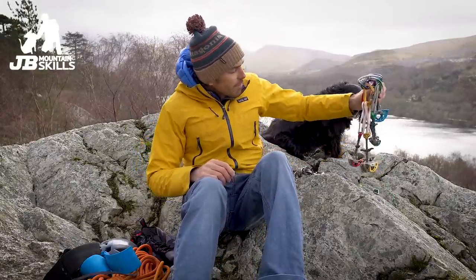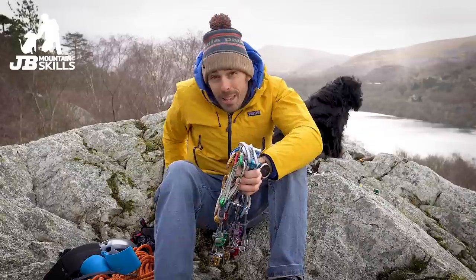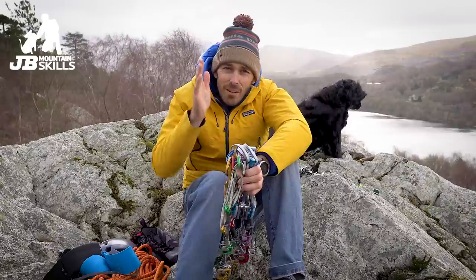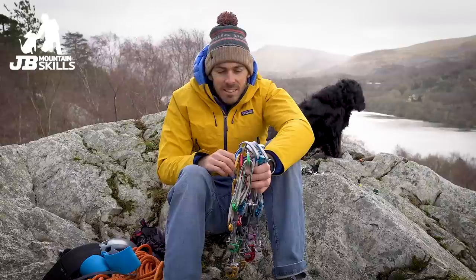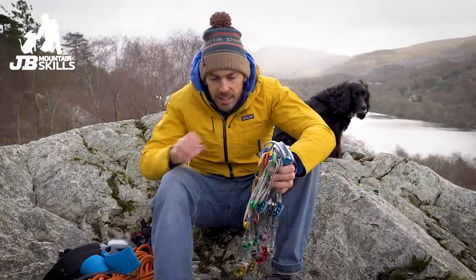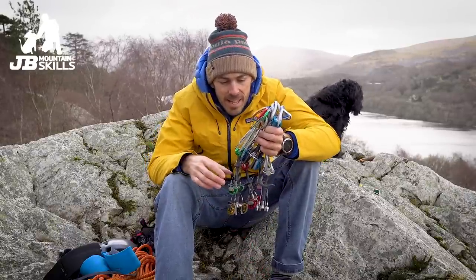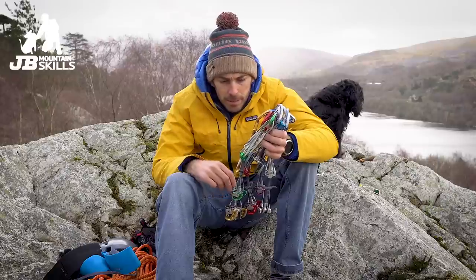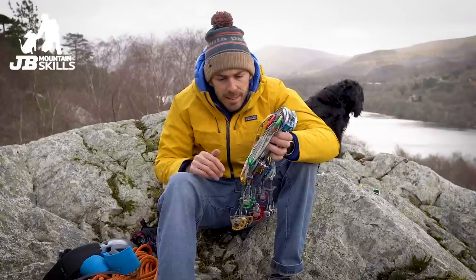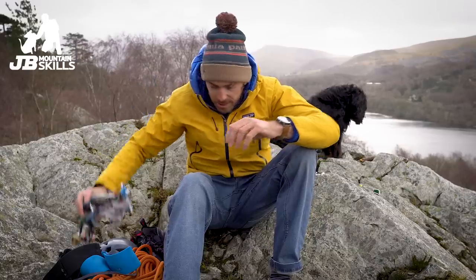Right, onto the bulk of the video — the rack. Cams: I'm going to say you don't need to get cams on that first trad rack. There are exceptions — this is a UK-centric video. If you're in the States and your local crag is just crack after crack with parallel-sided cracks that won't take nuts, you're going to need cams. But in general, I think you can sack them off to start with. They're loads of money — you can normally pick up a set for around £325 without carabiners, so it is a lot.